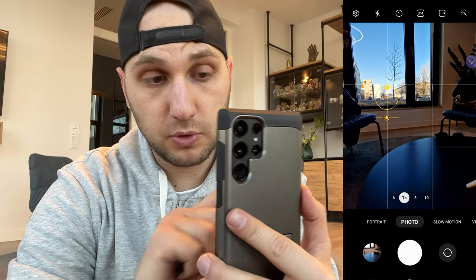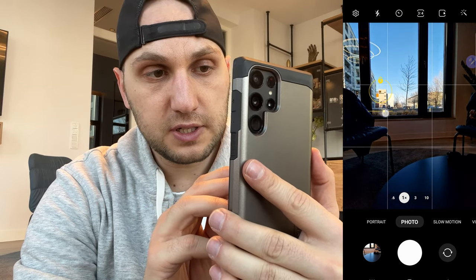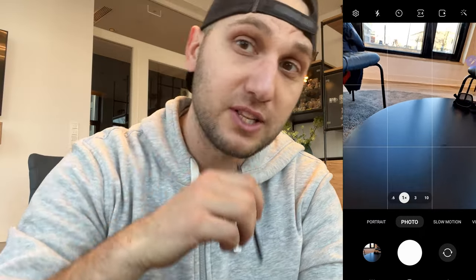If you tap once on the screen the phone will start tracking the subject. If you tap and press, the phone will lock the exposure. When the exposure is locked you have a small sun icon — press it and drag to overexpose or underexpose the image. Those are the general settings; now let's go to the advanced ones.